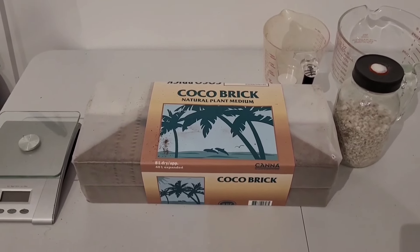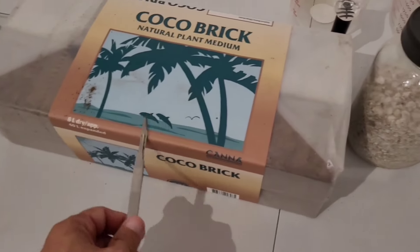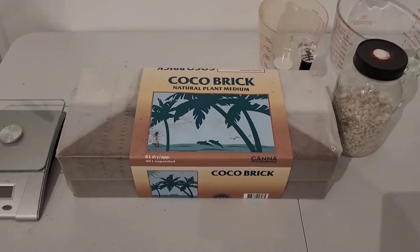Today we're prepping coir and I'm going to spawn a shoebox. I don't know what brand of cocoa you guys are using, but I like to use Canna brand coco. It's very good quality stuff — it has very fine fibers and absorbs a lot of water.